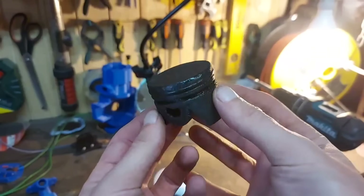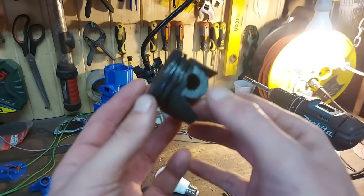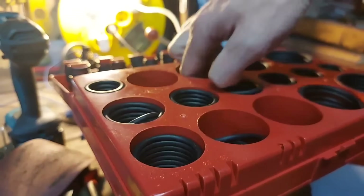As for the piston, I'm gonna reuse the old one just to see how much life it still has in it. The only thing I did is give it a fresh o-ring.